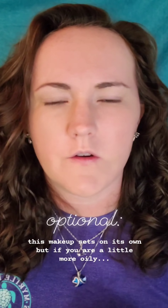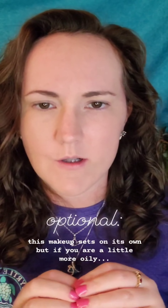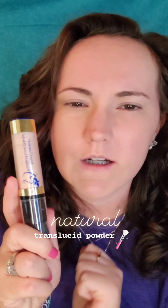The next part is completely optional. Our makeup does a great job of setting on its own, but if you are oily, the translucent powder can be great at combating the oiliness in your skin.